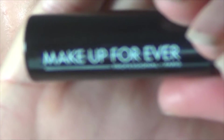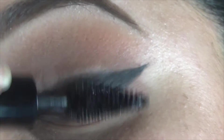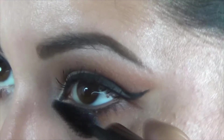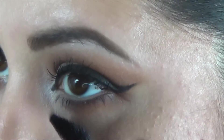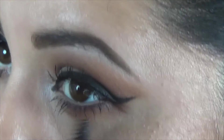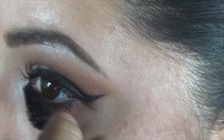Now I'm gonna do my lashes and I'm gonna be using my Makeup Forever Mascara — this is a sample one and I really like it, especially on my bottom lashes. This is almost exactly like the Rimmel Volume Accelerator Mascara — it gives me the same effect.